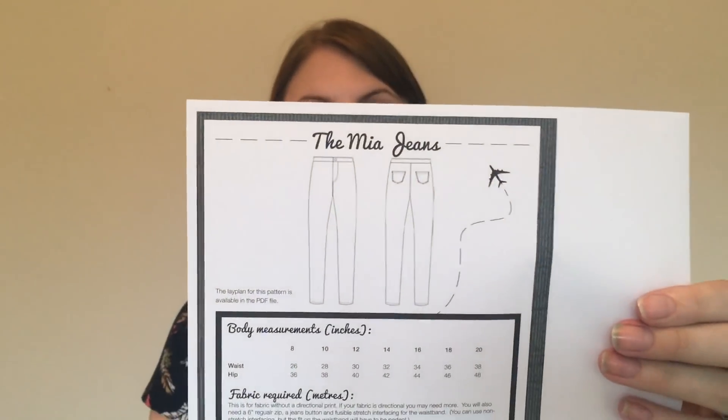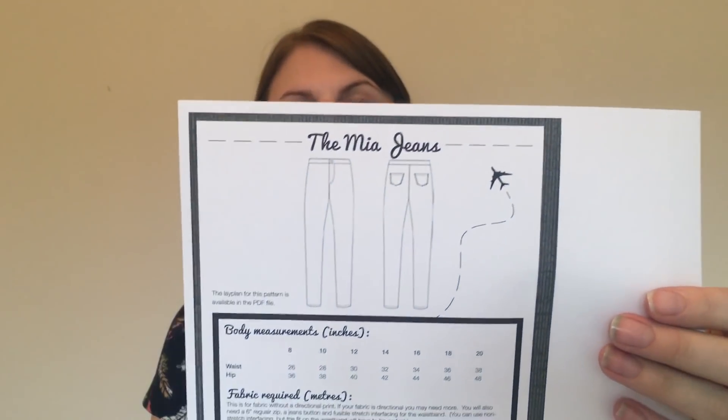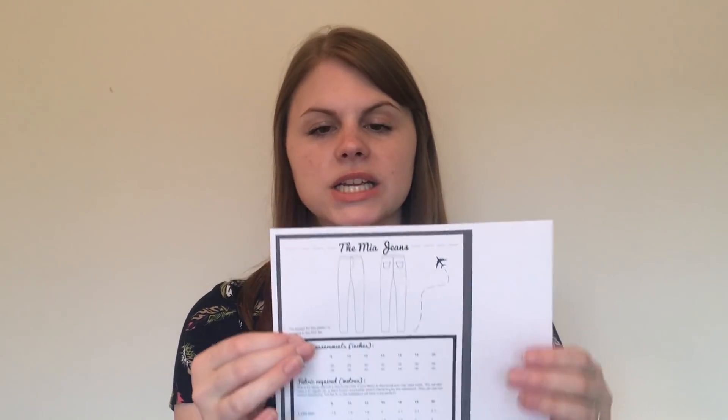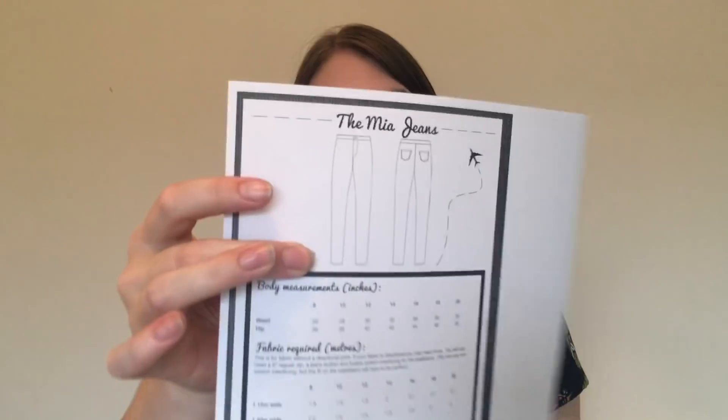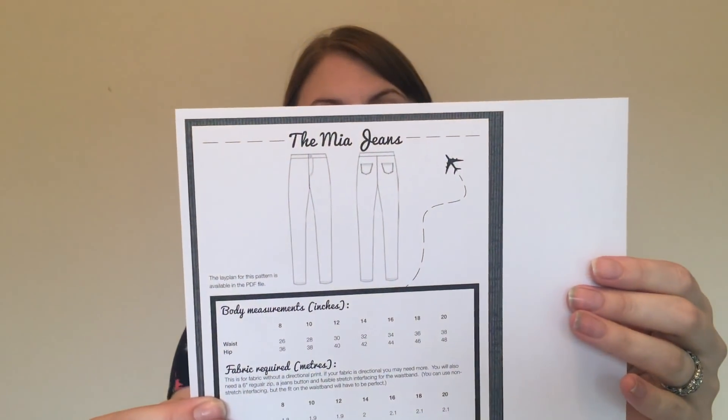Next is the Mia jeans — a standard pair of jeans with a fly but no front pockets, with a back pocket, made from stretch denim. I thought it would be an easy pair of jeans to try out. That means I've now got two jeans patterns — the one I bought last weekend and this one — to give a go over the summer, and I'll definitely be sharing reviews of both.